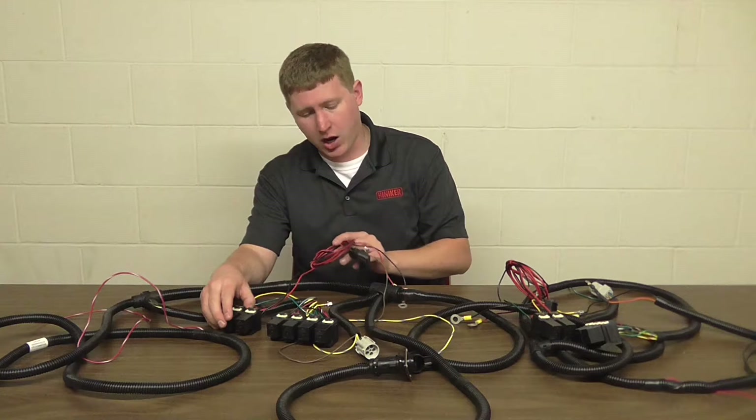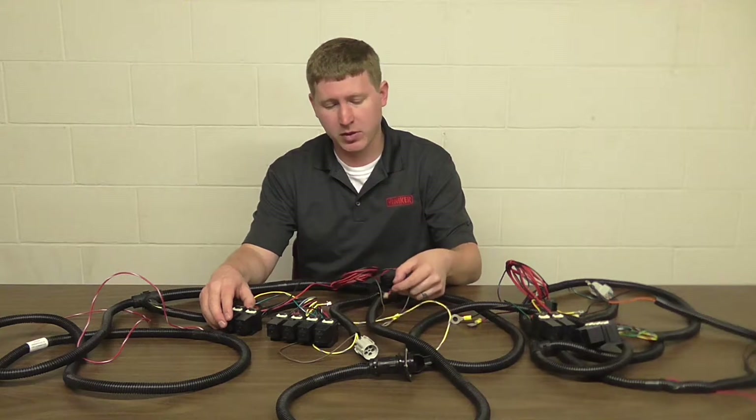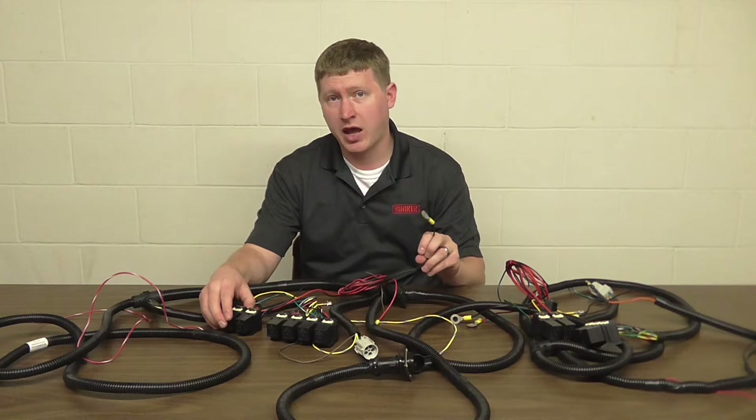We're going to take our power and ground wires and route them to the battery. Red goes positive, black goes negative.